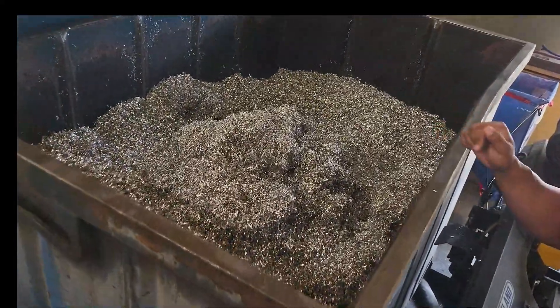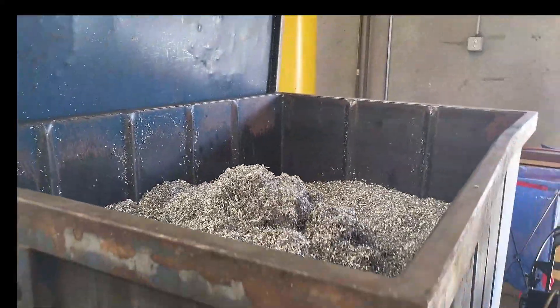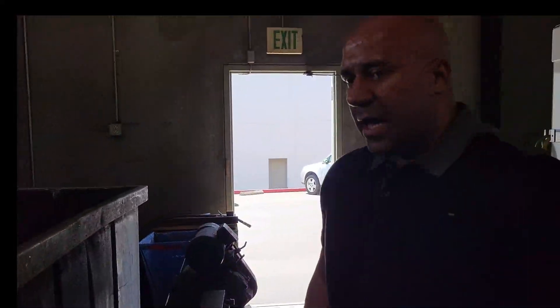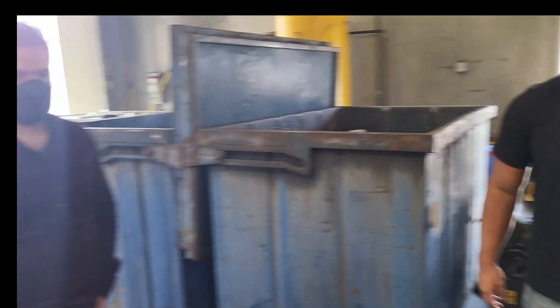So this gets melted down, you said? Yeah. All the aluminum, all the shavings, everything. So minus a few chips we take out on the bottom of our shoes, all this will get melted down and we're about as close to a zero waste shop as you can get. I don't think I have ever seen this on any video online. It's incredible, it's amazing to see this.